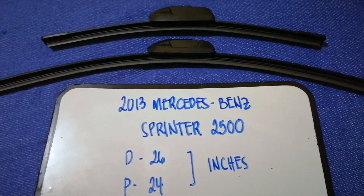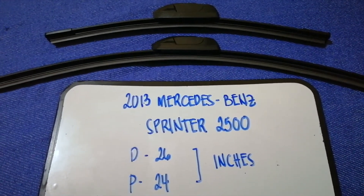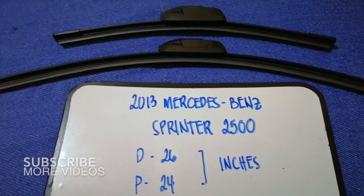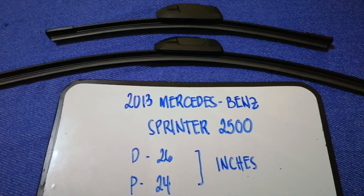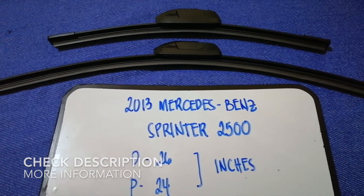Hey guys, welcome back. Today we're going to talk about changing wiper blades for the 2013 Mercedes-Benz Sprinter 2500. But why do we have to change a wiper blade? Because it may be damaged, stolen, old, or not working properly.